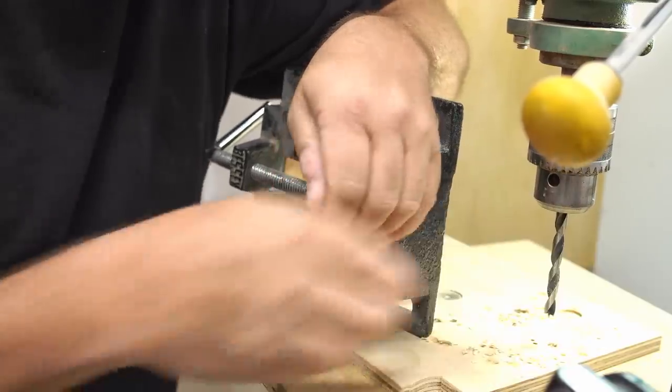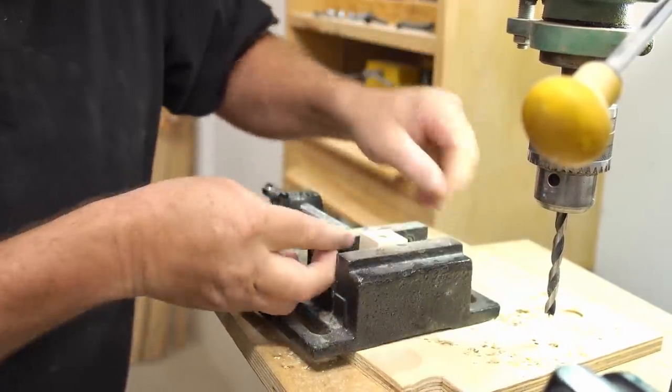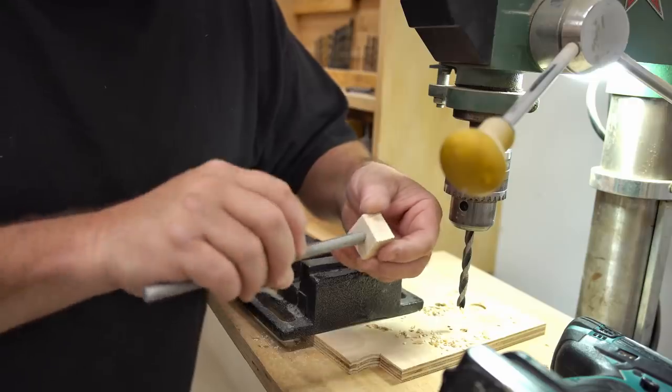I've got the tap mounted in my drill and I'm only going to go in one direction — I'm going to start driving it in, go all the way through, and I'm not going to back it out.